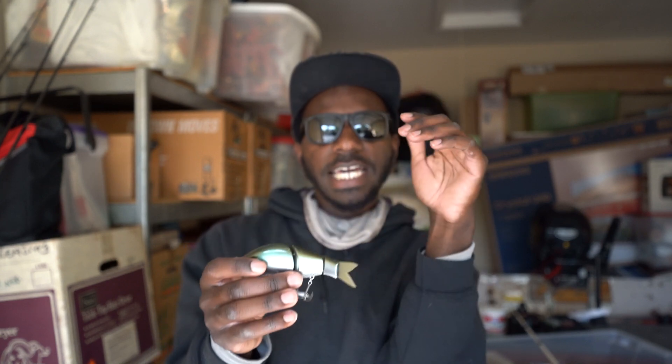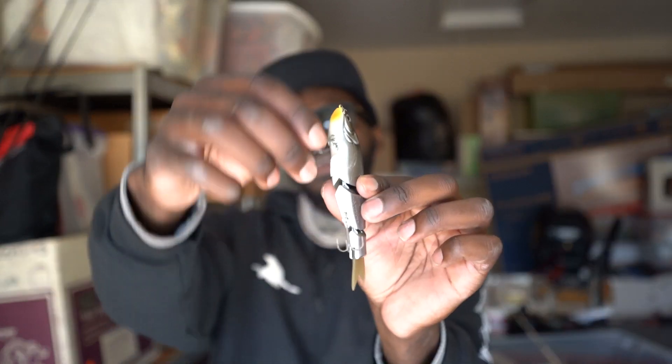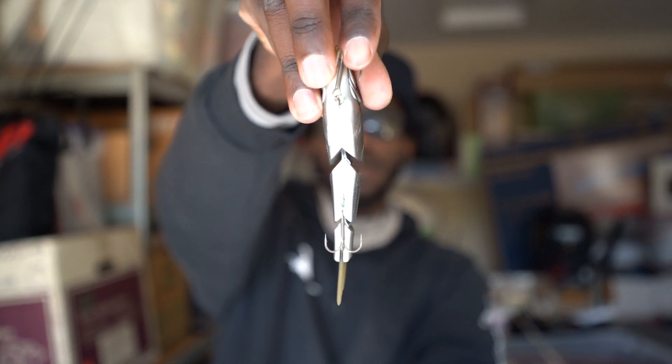I caught that fish just waking it right on top of the surface — the fish came up, swirled it, and ate it. I like doing that in low-light conditions or when there are long shadows and I can wake it on top of the water. But when the sun came up I wanted something that would at least suspend when I cast it out. On a long cast you can actually get it to go just below the surface if you slow down your retrieve; speed it up and it stays right on top. So I ended up putting a small piece of weight on the bottom of the bait.